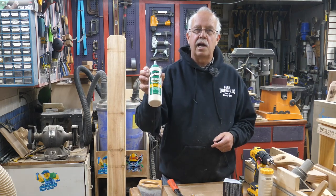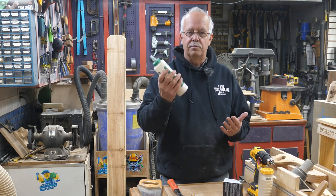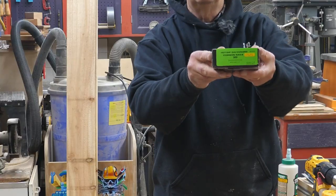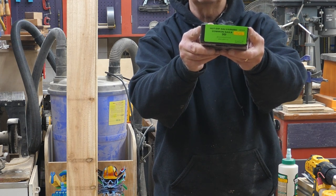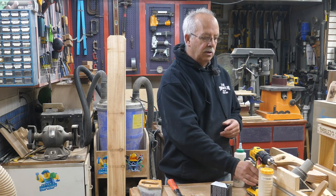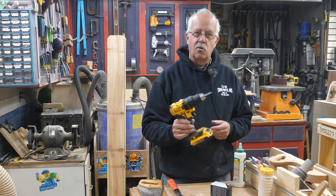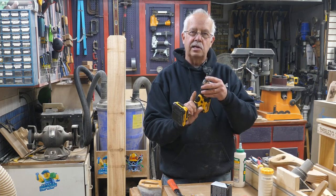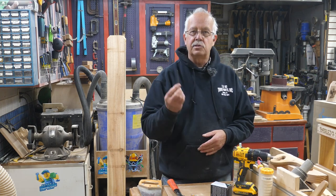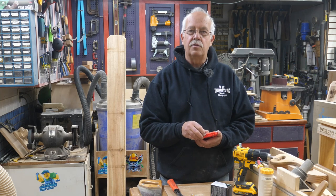You will need some glue. I use Titebond 3 because it is weatherproof and waterproof for above-ground use. You're going to need some nails — I'm using galvanized 3-penny nails. The 'D' stands for penny, if you're new to this. You don't need to get a big box. For power tools, the only one you really need is a drill — it could be a corded drill, doesn't have to be cordless. You'll need a couple of drill bits.